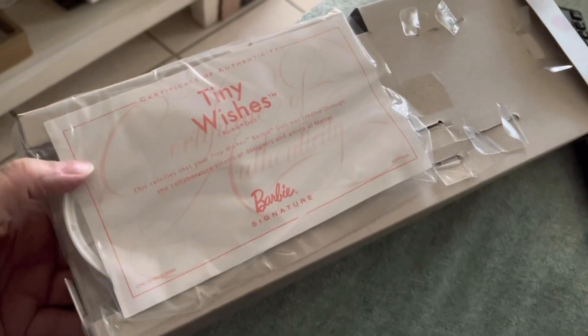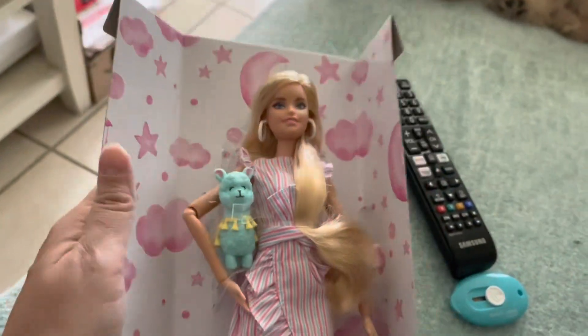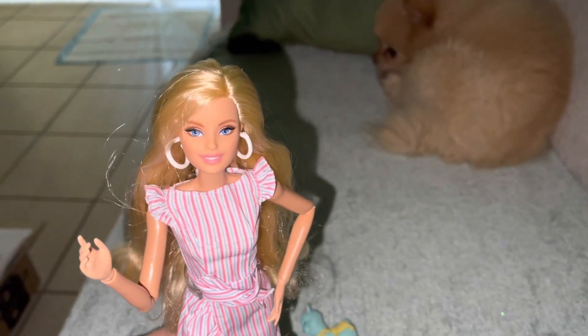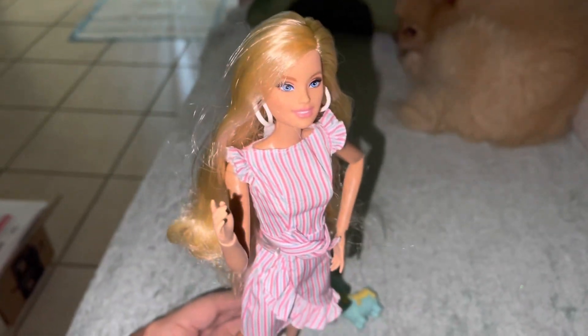She comes with a stand and a COA — Barbie Signature. Look at how beautiful she is! Wow. Look at her — look at the shape of her eyes, like almonds. She has these cute hoop earrings.